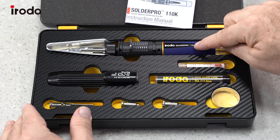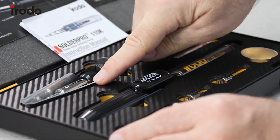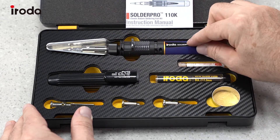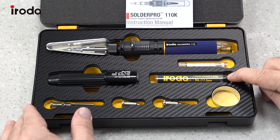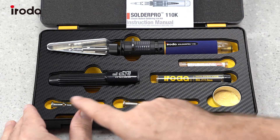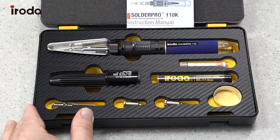Here we have the 110K torch and that comes with a safety stand. It also comes with a metal insert that will protect the case if you put the soldering iron back in while the tip is still hot. There's a spare valve, some solder core, a sponge, a wide soldering tip, a hot air blower tip, a hot knife tip, and lastly the safety cover.